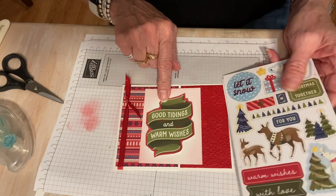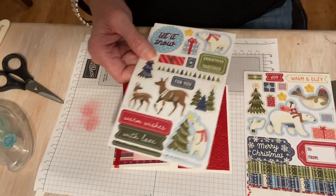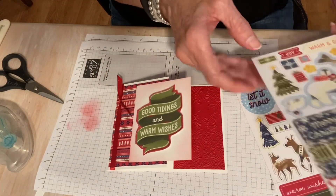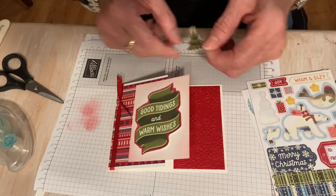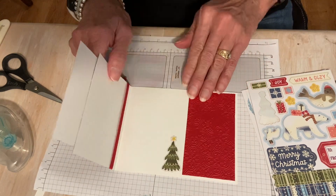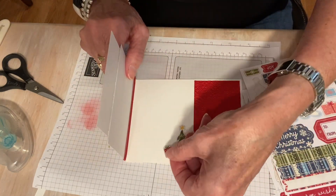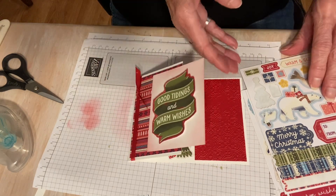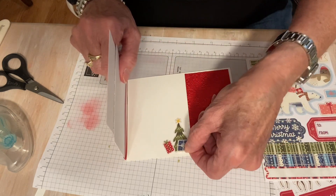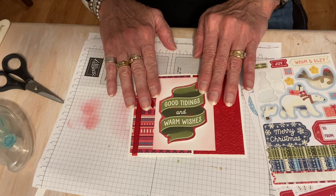It already says "good tidings and warm wishes," so I don't want to put warm wishes again. I'm going to choose something else — I'm thinking a Christmas tree. That is so cute. How about a little present? Because little presents under the Christmas tree are so cute. Let's do two — one present under the tree isn't enough. I like it, I think that's perfect. I don't think I need to do anything else there.